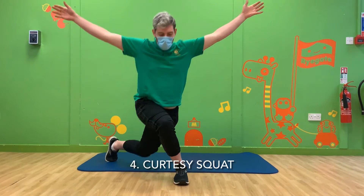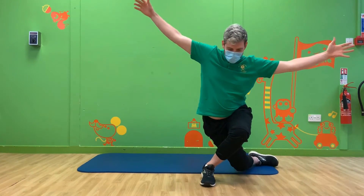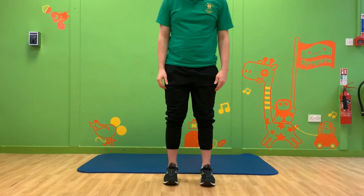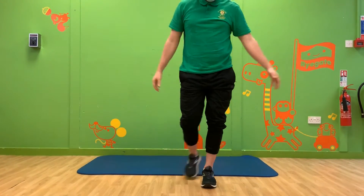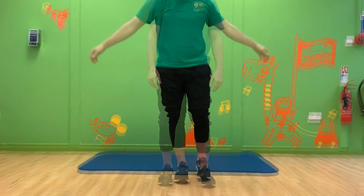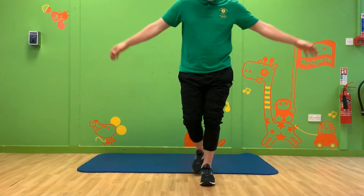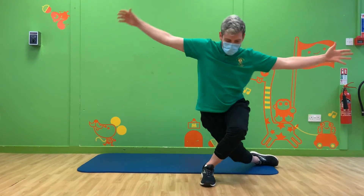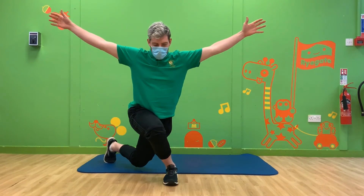The next one is quite tricky and you might need to practice this. It's sometimes harder in one direction than the other. This is the curtsy squat. It's quite difficult to explain, so make sure you watch Michael really carefully if you're not sure what to do. Step one foot across and behind the other, bending your front knee. Lift your arms wide and high as you do this. Alternate your curtsies from side to side.